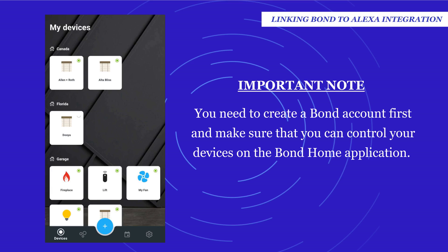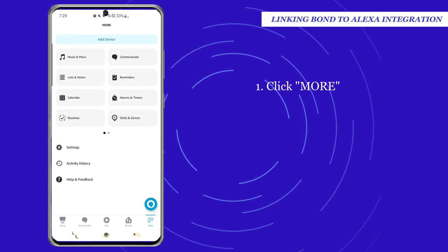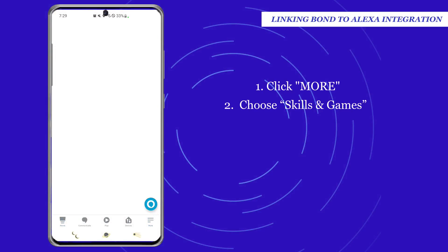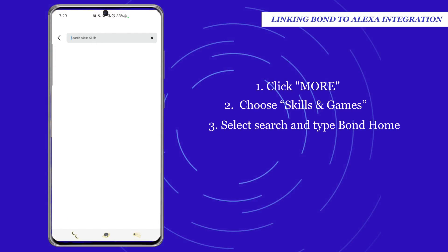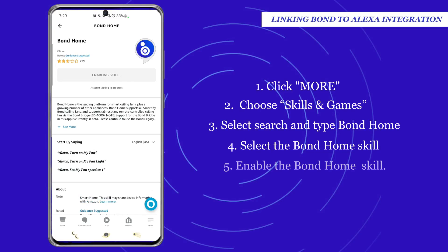On the Alexa app, click More on the bottom right corner, then choose Skills and Games. Select Search and type Bond Home into the search bar. Select the Bond Home skill and choose to enable the skill.